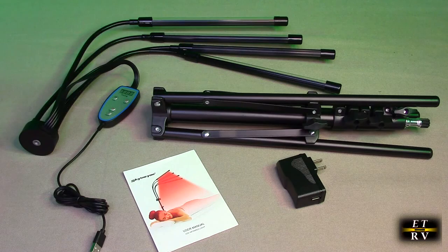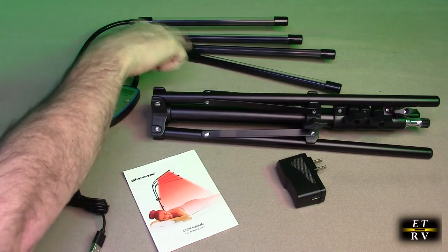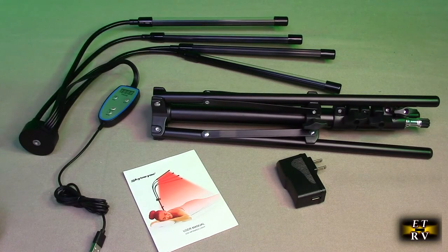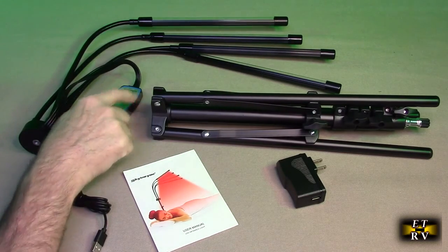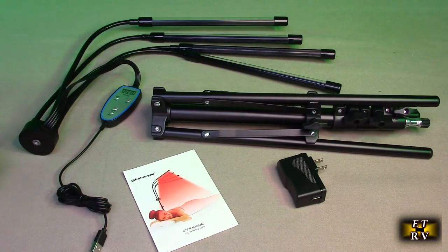The basic concept here is that certain wavelengths penetrate the skin and help the skin, and certain wavelengths go beyond the skin and help the muscles and tissues. This has the combination of both. You'll notice there are four different sections of light on there. Here's the tripod, here's the controller, and the power supply and instruction manual.